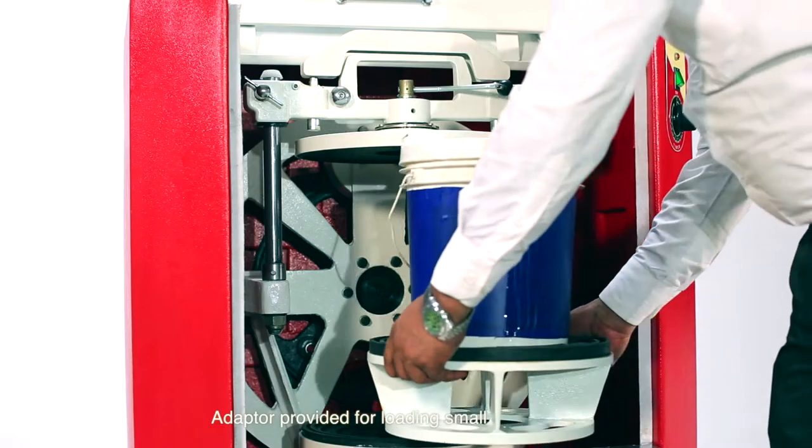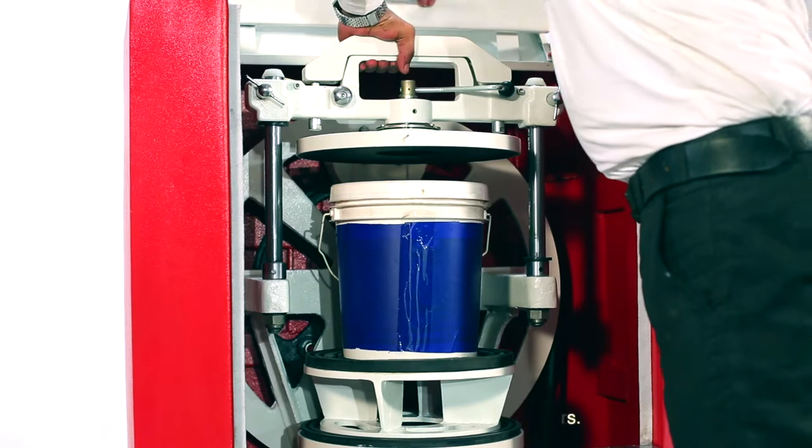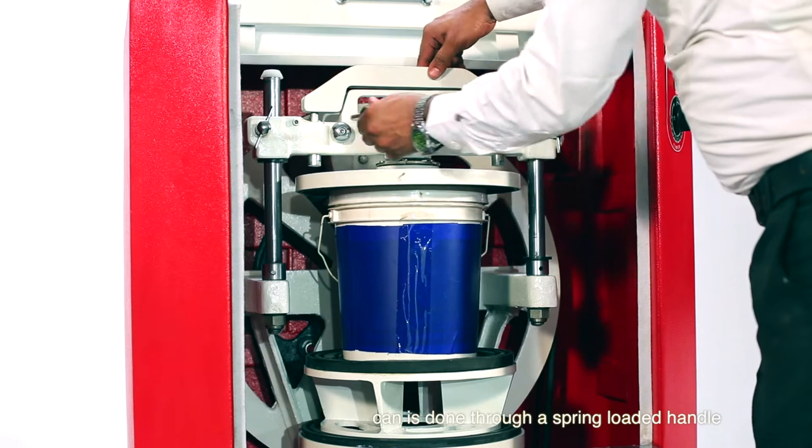The smaller containers are loaded with the help of an adapter. Manual clamping and declamping of cans is done through a spring-loaded handle.